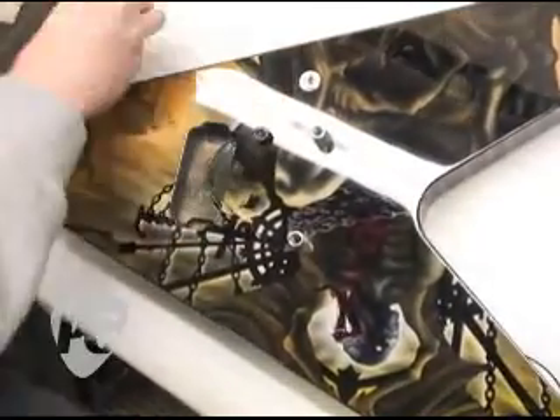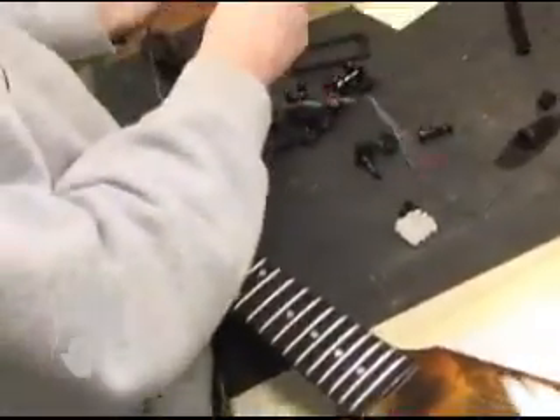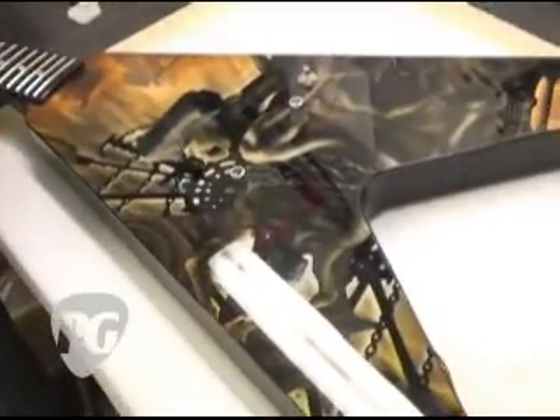We use Tone Pro bridges on these guitars, Grover tuners. This particular guitar here is going to get a Dimebucker in the bridge. This is for a band called Cataclysm — it's for their lead guitar player.